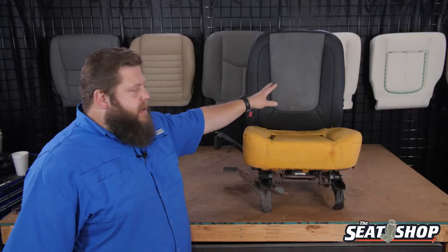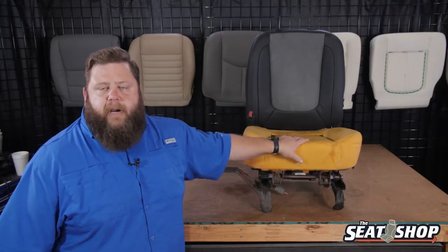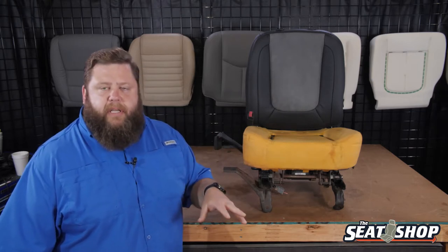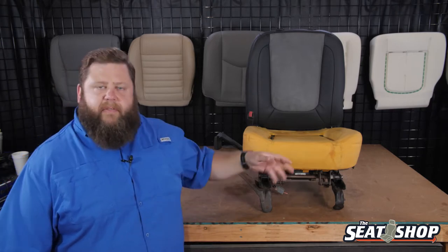Getting ready to take the seat top cover off. We pulled the bottom off already for a different video. If you want to see how the bottom disassembly goes, we have a video on that. It's probably going to be in the playlist below. We can definitely send you a link for it, but we have the video for the bottom as well.